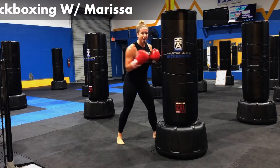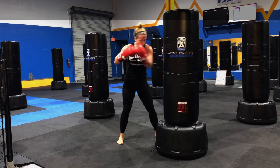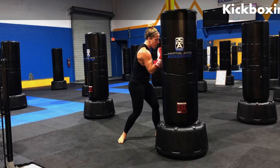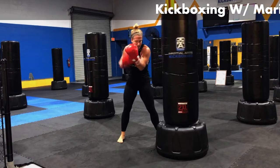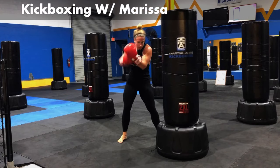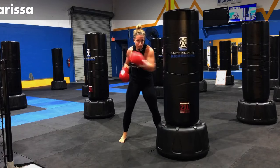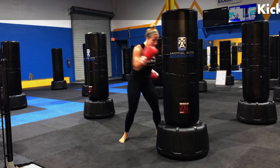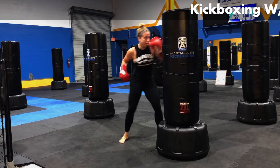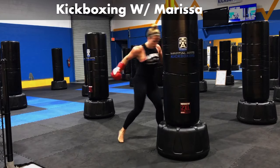Now I want you to slow these body shots down. We're going to go doubles. Hit, hit, hit, hit. Double shots. Power them out. Big, strong punches. Double right, double left. Ten, nine, eight, seven, six, five, four, three, two, one.